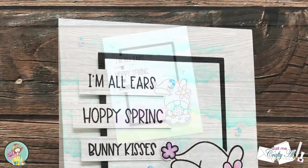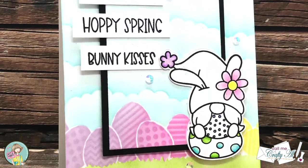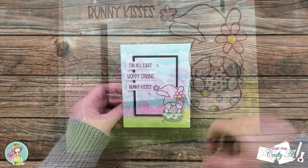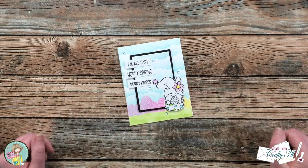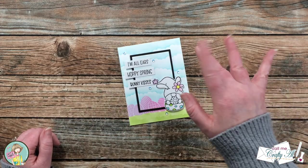I hope you enjoyed seeing how I made today's card. If you did, as always a thumbs up is appreciated. Until my next video, I hope you're all having a crafty day — bye bye!